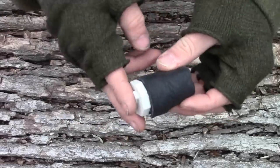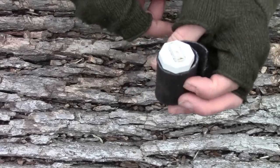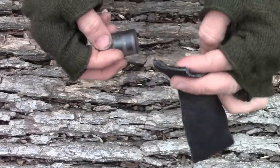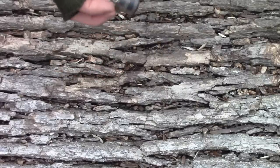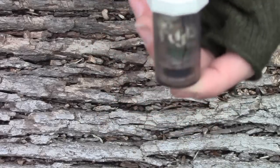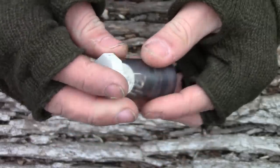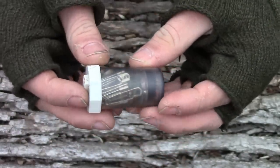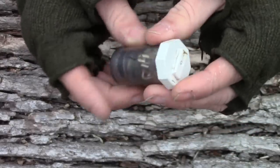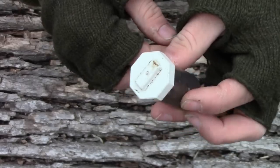If you know anybody that wears contacts, they're probably going to have a bundle of these contact lens cases you can get from them. Wrapped around it is a piece of leather, and we'll get into why that's there in a minute. The container itself is a contact lens peroxide cleaner — the peroxide goes in with your contacts, gets neutralized, and gasses out into basically just water. But that's what I use as my sewing kit container.